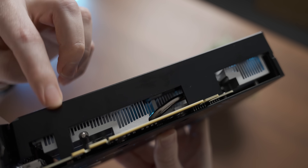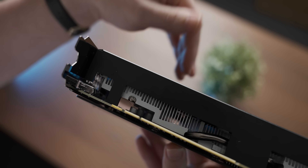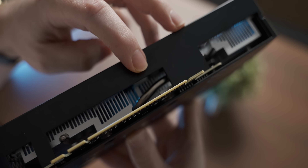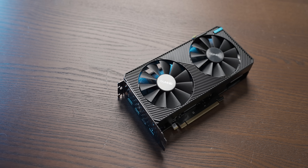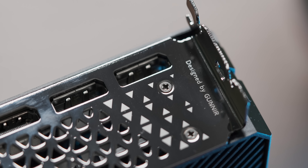If you have a closer look at the cooler you can see there's nothing particularly fancy going on here. We've got this block of aluminium with slats cut into it as opposed to a more traditional fin design, and we only have one heat pipe that I can see, although it should be more than enough for this A380 which is quite a low TDP. Despite the eight-pin connector on it, this card only draws about 75 watts.